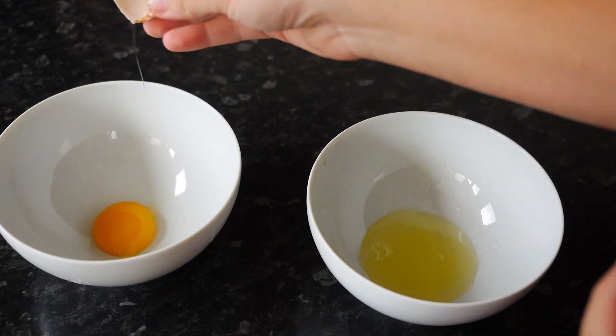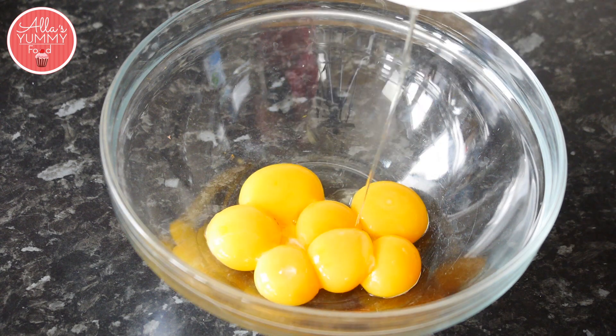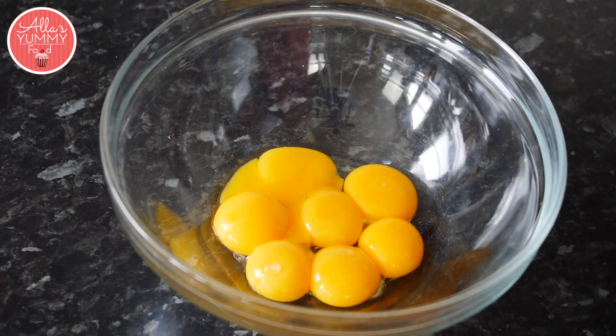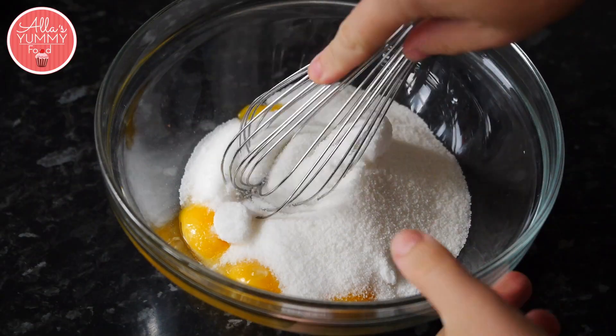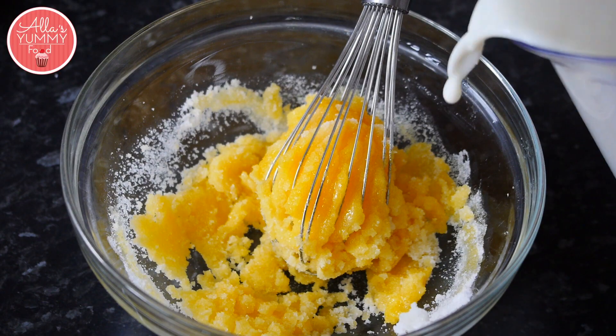Separate your egg whites from your egg yolks. Add egg yolks into your bowl, add your sugar, and mix your eggs with the sugar.